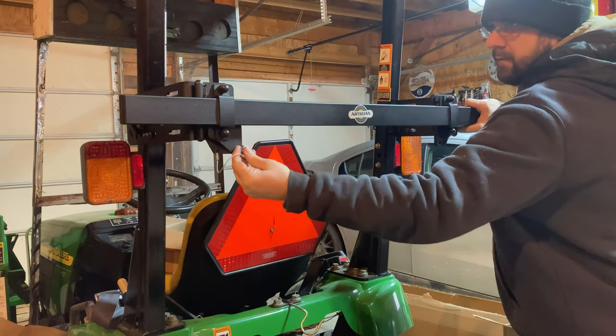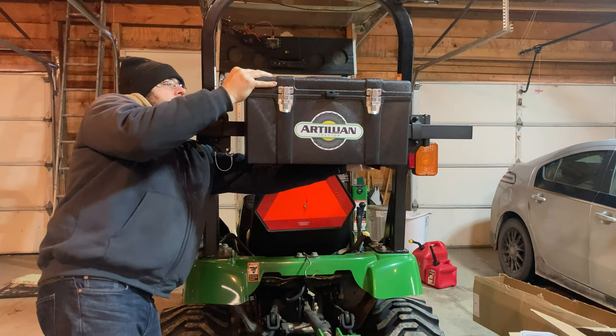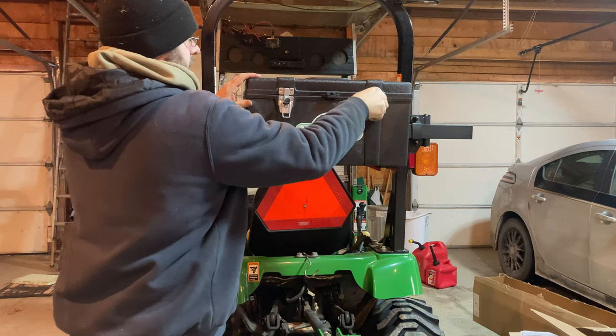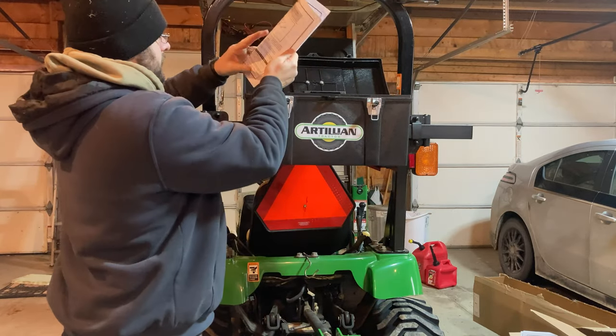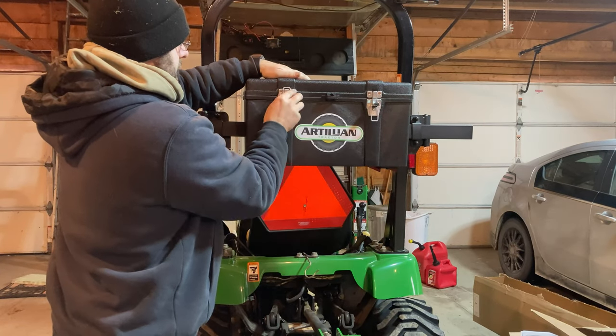So it's a really convenient system. Here I'm installing that Artillion toolbox. This is just your basic toolbox — it's not anything super fancy, but it's a great place to keep tools. It does have that removable tray, which is nice for screwdrivers and things you need more often.